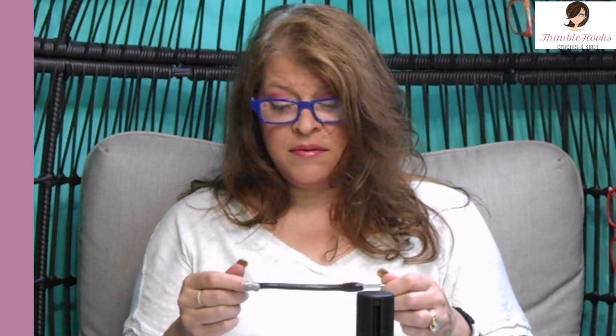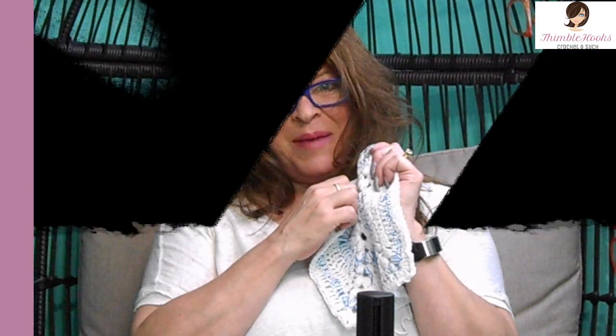I would recommend it — I don't hate it, I just won't use it all the time. It is a nice hook and it's huge, so it's a magic wand. Thanks for asking, Suzanne. Thanks for stopping by and for supporting my small business. Please subscribe to Thimblehooks, tell all of your friends about me, and stop back real soon. Thanks, bye!